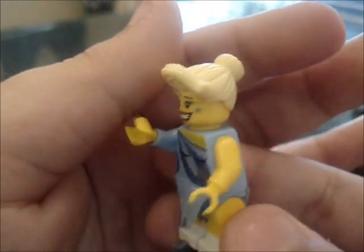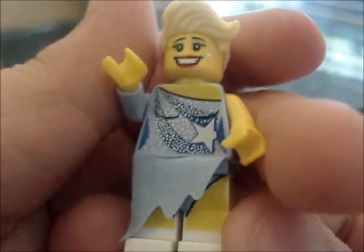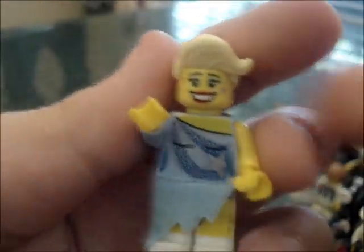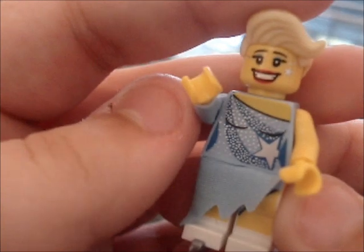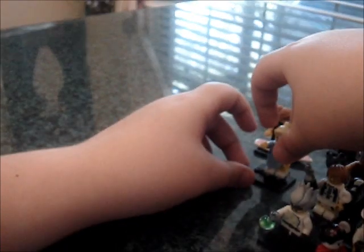Then we have the ice skater. She has a new hairpiece, though it's a bit unusual-looking. She has the smiley face which was used on the singer, just with some different markings on her cheeks. She has a little gown which goes on with three holes, and she has the little ice skates. There's printing everywhere — she looks really nice, with sparkles. Not my favorite, but she looks nice.